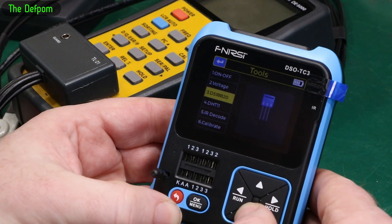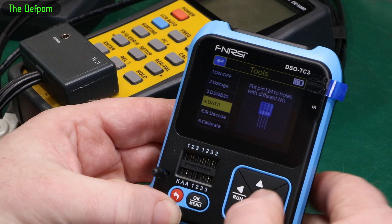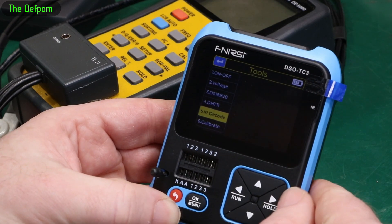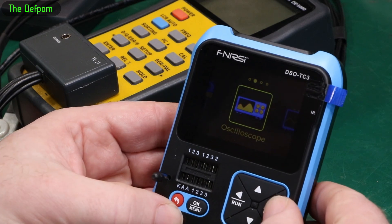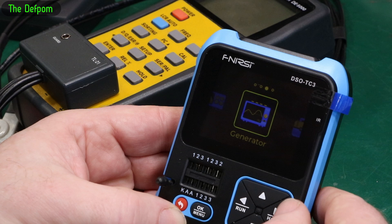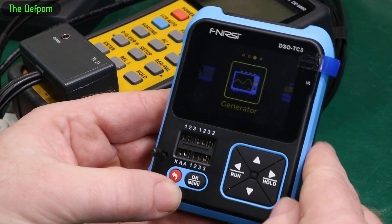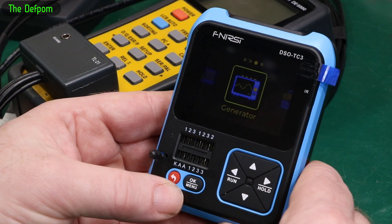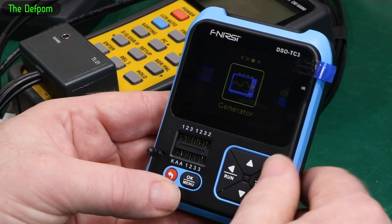It does a little voltage testing and some other testers built into it, including infrared decoding, which I thought was actually quite nice. I did a review on this properly before and the oscilloscope was a bit wanting, as was the generator, but they worked. It's alright for hobby use if you're doing audio frequency stuff, but it's a bit of a gimmick really.